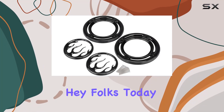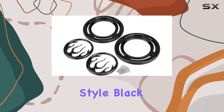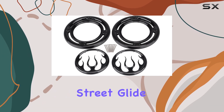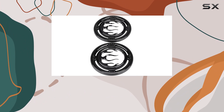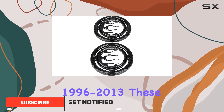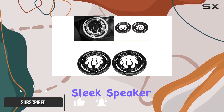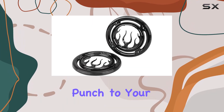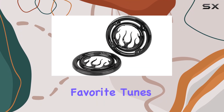Hey folks, today we're diving into the flame style black rear speaker grille accent trim cover for Harley touring: Electra Glide, Street Glide, Ultra Classic, Ultra Limited, and trikes, 1996 to 2013. These sleek speaker grilles are not just about aesthetics — they're about adding that extra visual punch to your ride while you're jamming to your favorite tunes on the road.